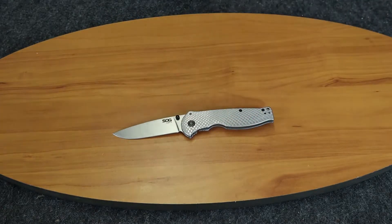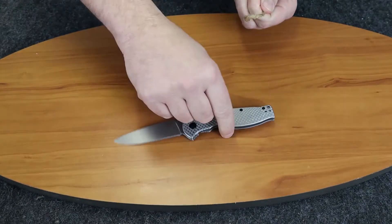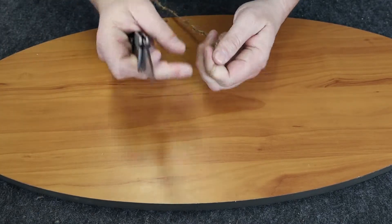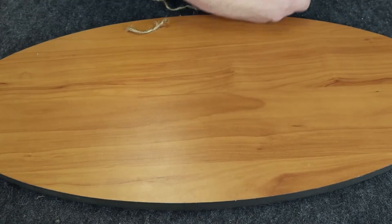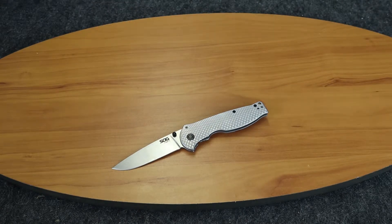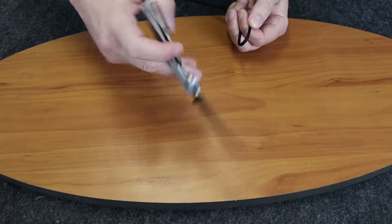Let's go ahead and show you how this sucker cuts. We'll start off with just some everyday cord — it cuts very easily and quickly. Now we'll bring in something a little bit thicker — some paracord.